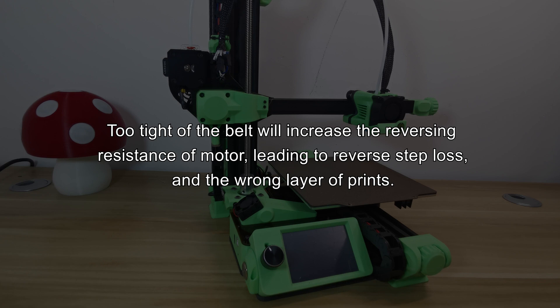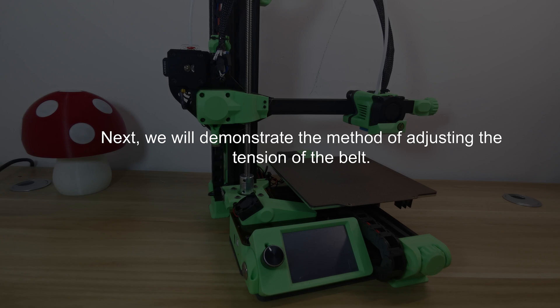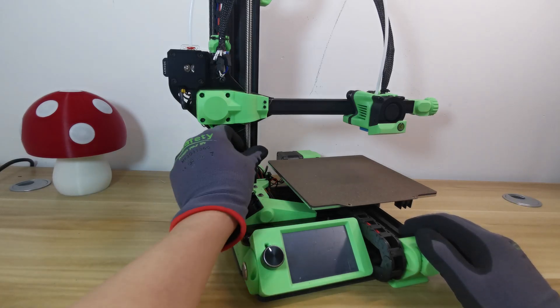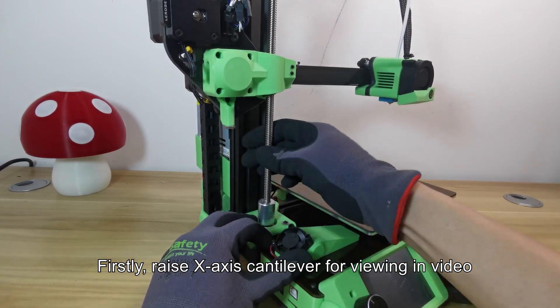Too tight of a belt will increase the reversing resistance of the motor, leading to reverse step loss and wrong layer prints. We have designed a tension adjustment knob for both X and Y-axis belts. Next, we will demonstrate the method of adjusting belt tension. First, raise the X-axis cantilever for viewing.